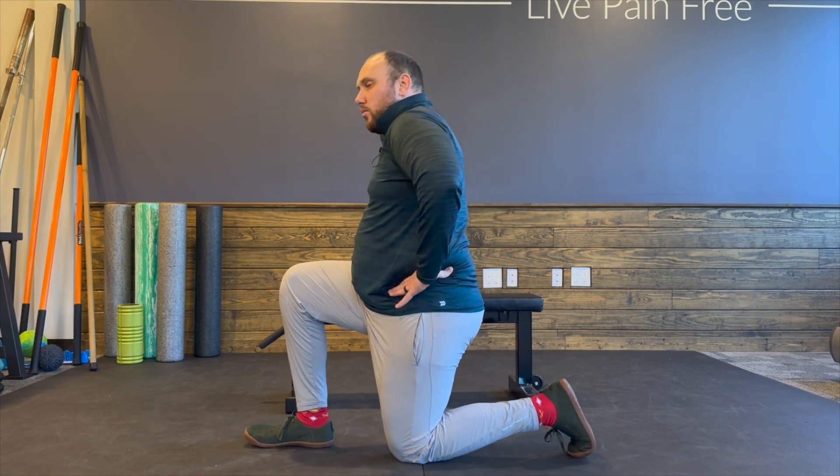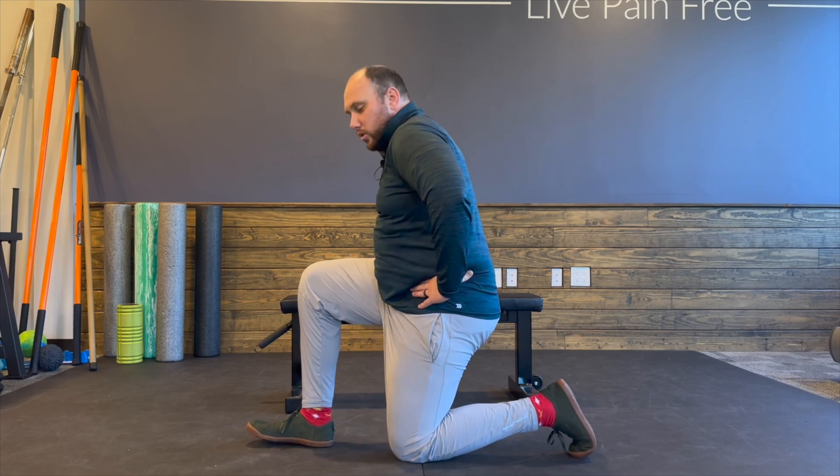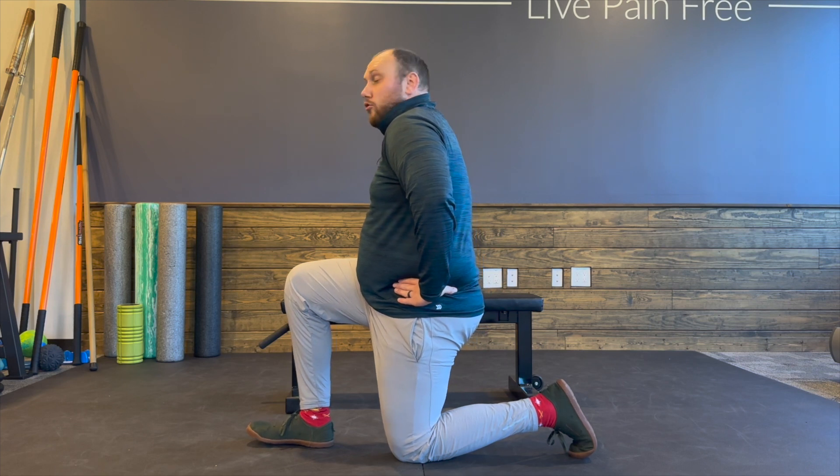Okay, then we're going to tuck our tail so that we're almost like we're trying to bring our tail between our legs. For some people this might be their limit — you're going to start feeling it right in your hip flexor area.